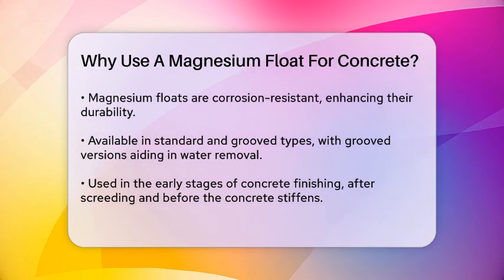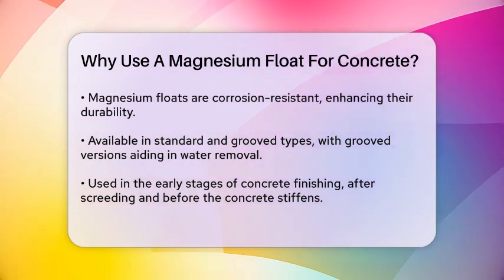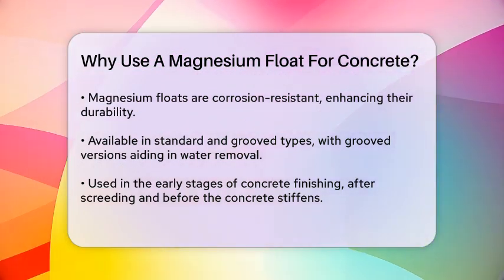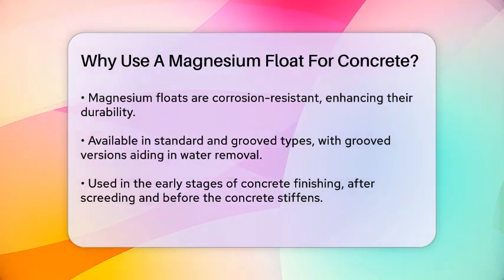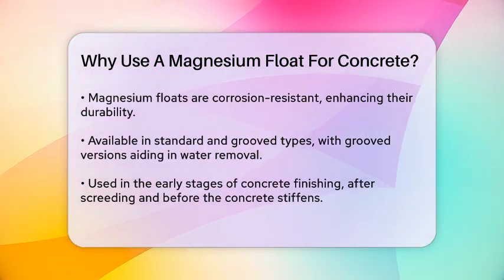Magnesium floats are used to level and smooth the surface and are typically employed after the concrete has been screeded and before it has stiffened too much. This early use helps in removing imperfections and excess water, setting the stage for a professional-looking finish.